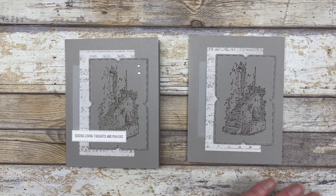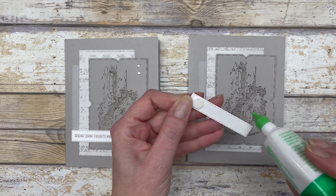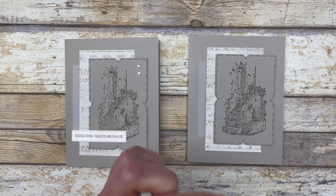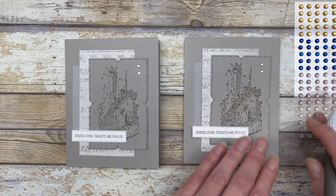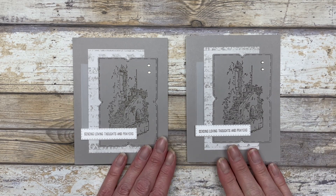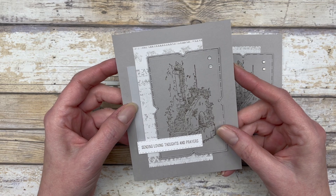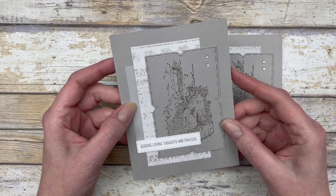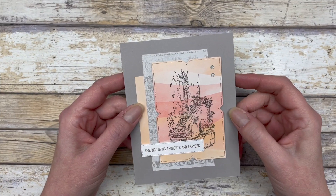Add the same greeting used on the first card, then add a couple of milky dots and you have a really beautiful card. That's just another way to use the monochromatic design — instead of white cardstock, use your colored cardstock.